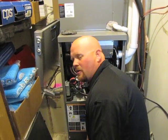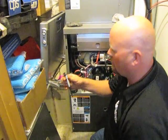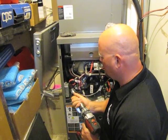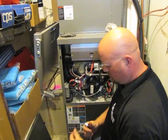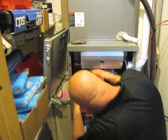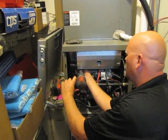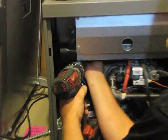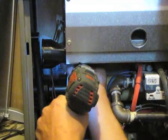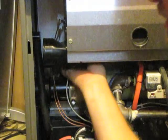it's going to require a 90-degree attachment. I have one here for my drill — this is just a Milwaukee 90-degree attachment. You could use a nut driver or a socket, but it's very difficult to get to.